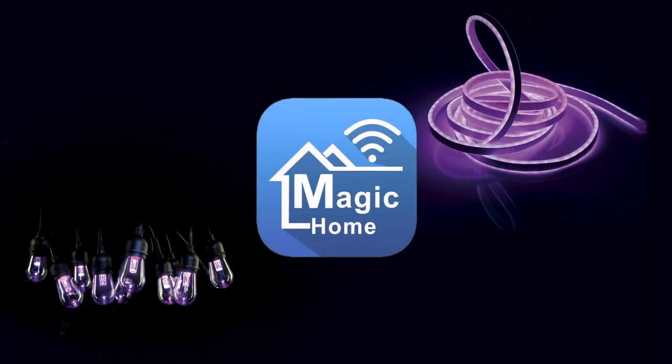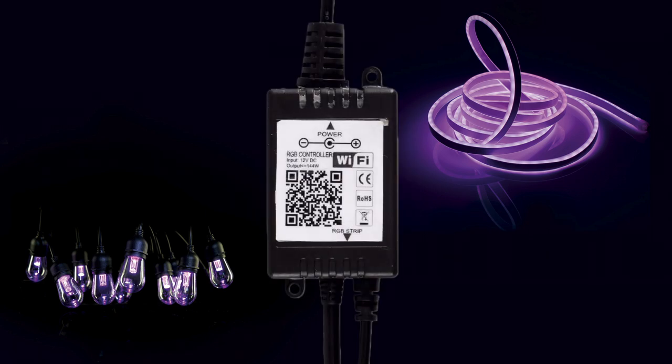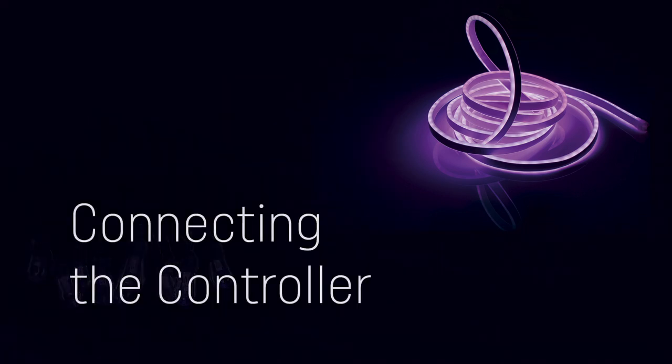Firstly, download the app called Magic Home Pro. This app is available from the App Store or Google Play Store. You can scan the QR code or go directly to the App Store and search for Magic Home Pro.